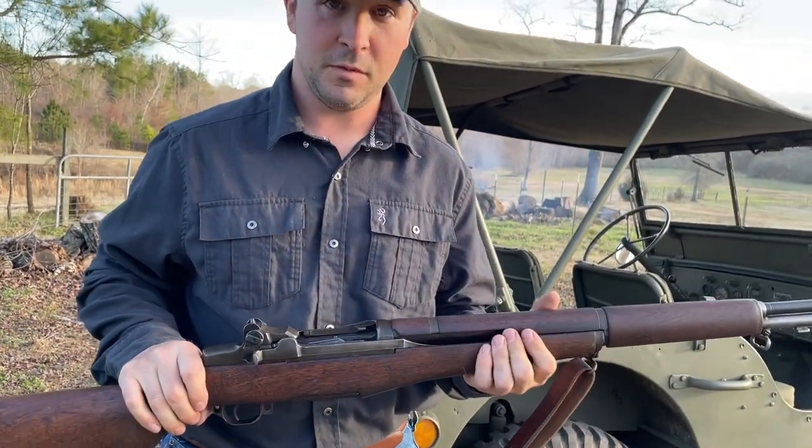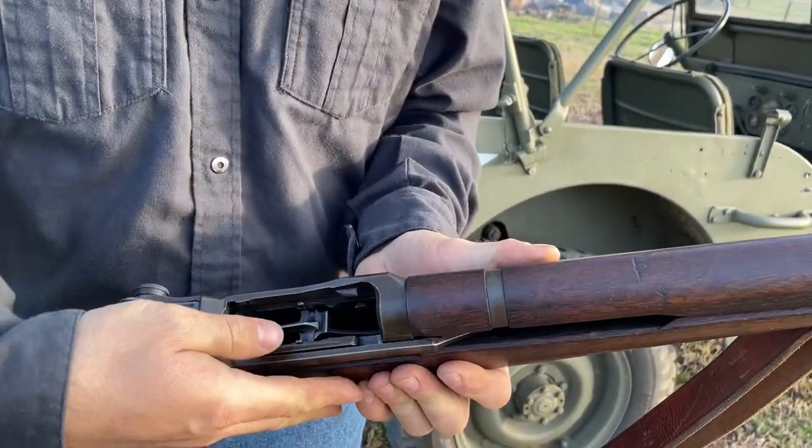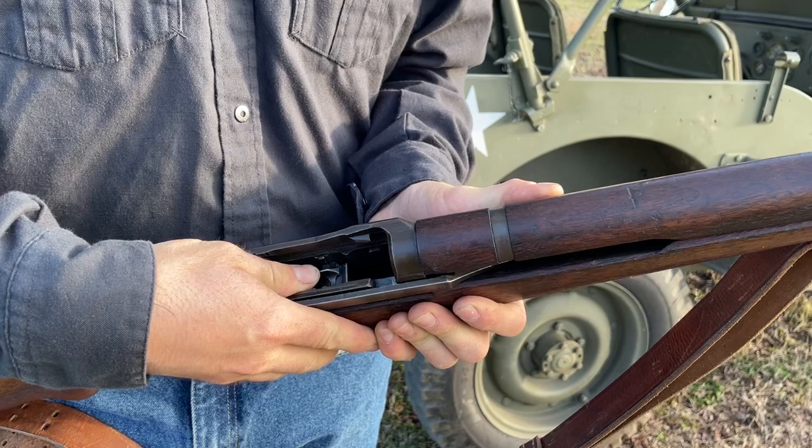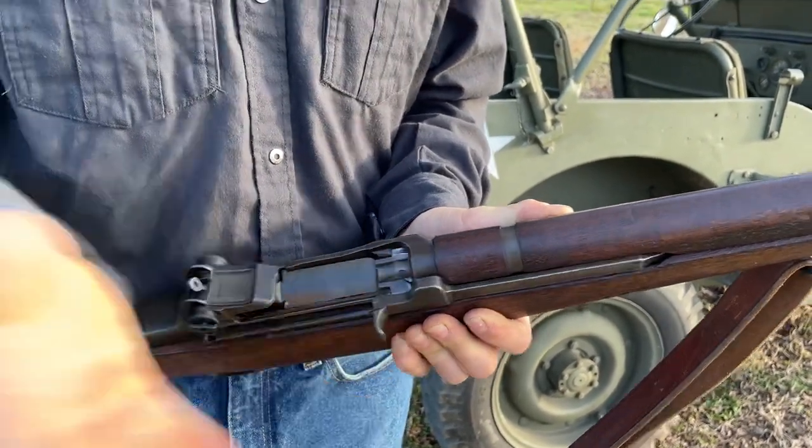About the only way you're going to get your thumb stuck is with an empty chamber or trying to load a single round. If you put your thumb in here on the follower and pressed it down, and it pulled back and allowed the op rod to release, if you kept your thumb in the way, yeah, it might get it.